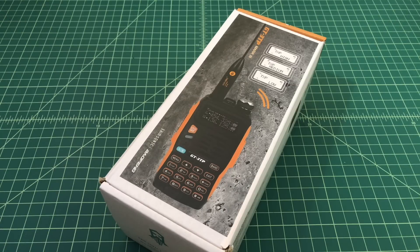Alright folks, so what we have here is a new radio, or new to me. It's a Baofeng GT3TP and the TP stands for triple power. What I want to do in this video is unbox this, take a look at what it ships with. We're going to do some range testing, some audio testing, and then we're actually going to hook this up to a power meter and test the watt outputage.